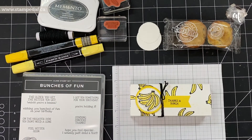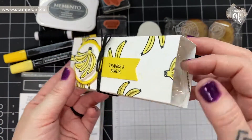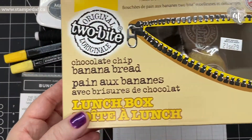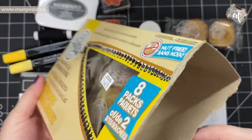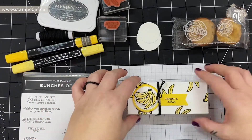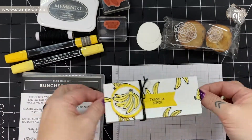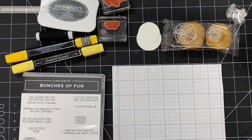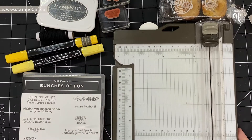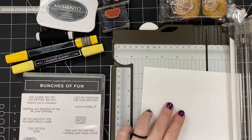Hello there, my crafty friends! It's Ashley Pfeiffer, the maker behind Stamped AF. This week I'm doing a very cute, very quick project — it holds some two-bite chocolate chip banana bread muffins. I'm starting keto so I can't have them, but this is a super cute, super fast treat holder if you need something for back to school or just a little thank you gift. It takes no time at all.